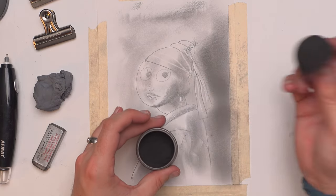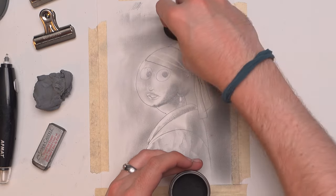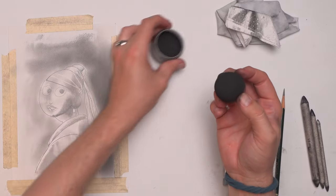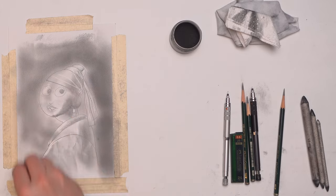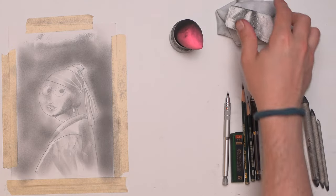This is 9B, and it comes in these graphite sticks. I shave it down to be into powder. Then I can get really nice big blocking-in of areas with just the makeup sponge and the graphite powder very quickly. You can see how much darker this background has gotten with very minimal effort.